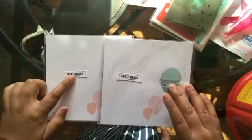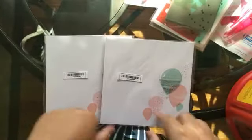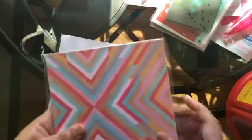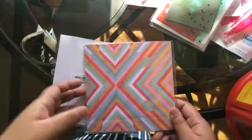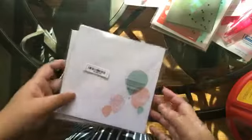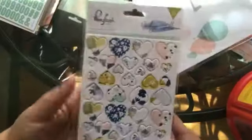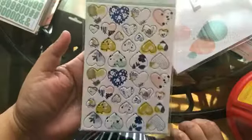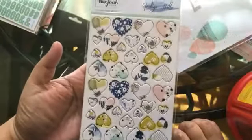I also bought the Pinkfresh Studio Happy Things 6x6 papers — they're double-sided. I will not be showing what's inside because this is an older collection, and I'm sure you'll find other videos if you want to see the patterns. I bought these for $1.99 each, and they're no longer on the website either. And then I finally bought these beautiful Pinkfresh Studio Indigo Hills chipboard heart stickers. These are just so beautiful — love them.